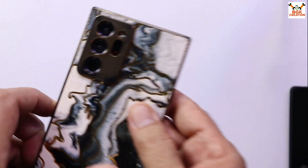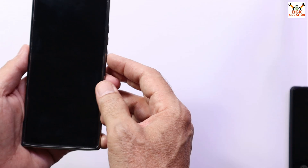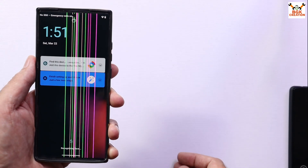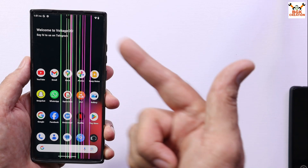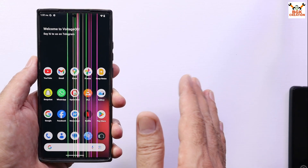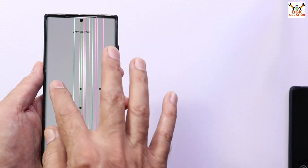Good morning, good afternoon, and good evening. Today I have the Galaxy Note 20 Ultra with the Exynos chipset, and I have installed the updated and stable GSI ROM on this mobile phone. The face unlocking is working perfectly, but there is no fingerprint unlocking — we can use the other unlocking options.